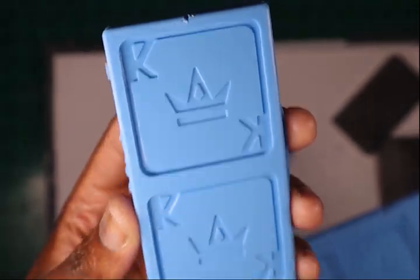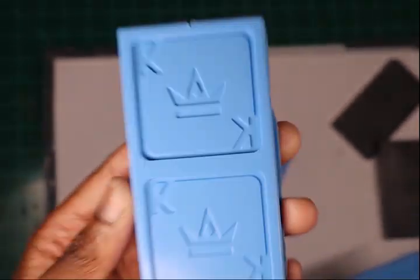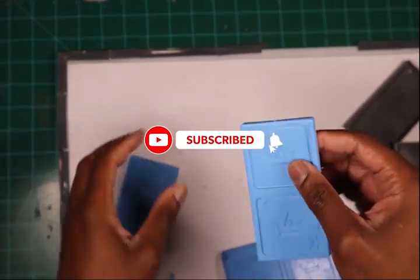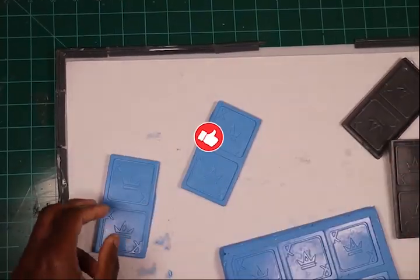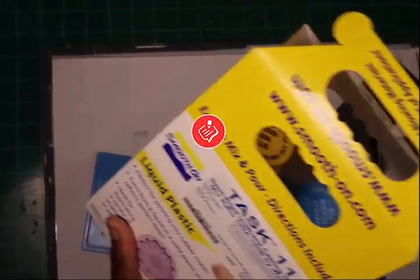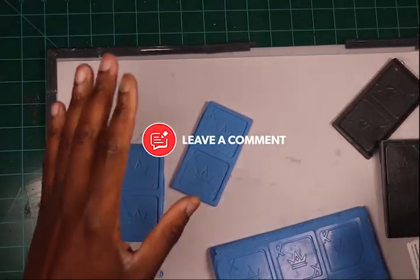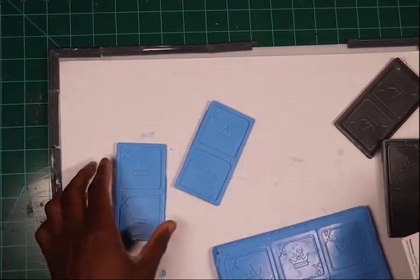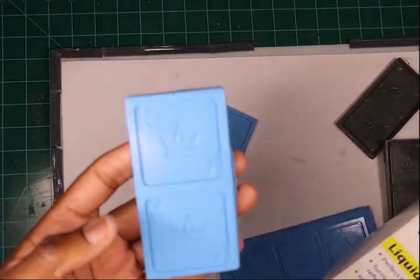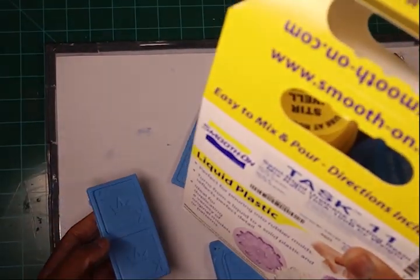For the final product I deliver to the client, I'll definitely use this method — very efficient, very cost-effective, and good results. Next, I'm going to do a test: I'll mix the resin and pour it inside to see how it turns out before I proceed with the final one for the client.